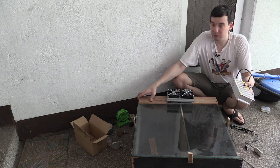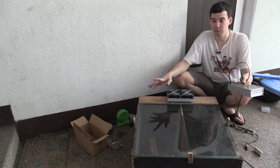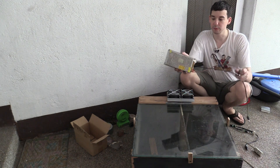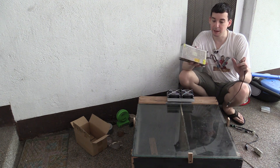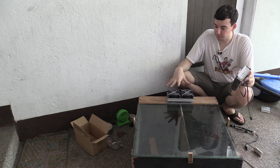It fits perfectly and I've bolted it back down and everything's ready. All we have to do now is apply power, and for that I've got this 220 volt AC to 12 volt DC up to 10 amp power supply. So this is what we're going to use to power this thing.